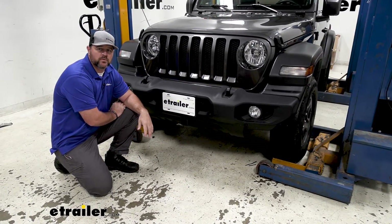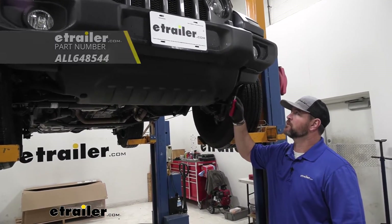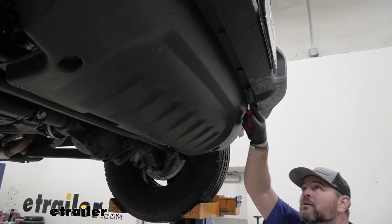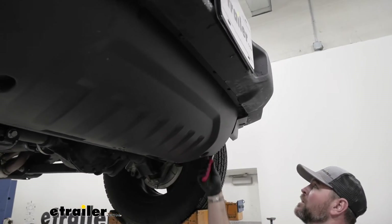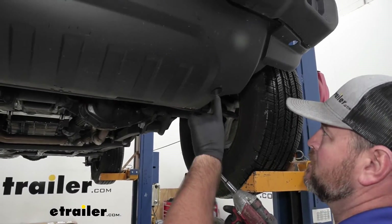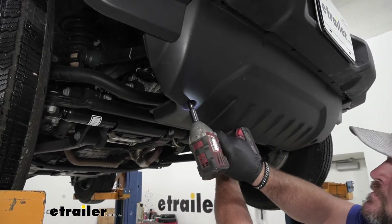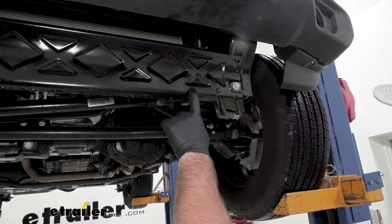Now that we've gone over some of the features, let's walk through how to get it installed. To start our installation, we need to remove this plastic pan. Take a flathead screwdriver or trim panel tool — we're going to have some fasteners that run across the bottom side of the bumper. We're going to pry out the center and then pull out the whole thing. Behind this panel, you'll need to remove the one up behind it as well. We're going to take a 5/16 socket; we're going to have a bolt here and a bolt on the other side. Then we'll set this aside and take a 5/8 socket to remove this metal guard.